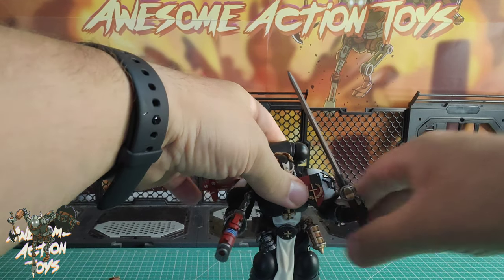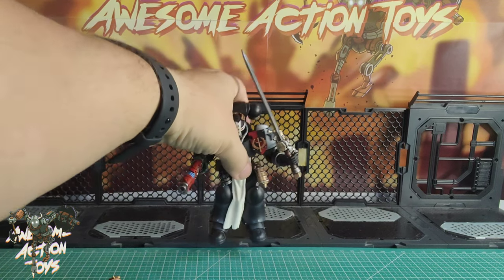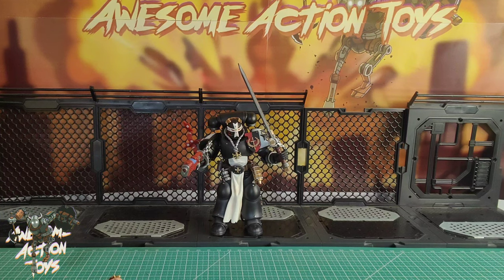That shoulder roll movement forwards and backwards is really good, and he feels like he gets slightly more range on his shoulder than other Space Marines. Speaking of which, let's compare him to our Black Templars Sword Brethren.